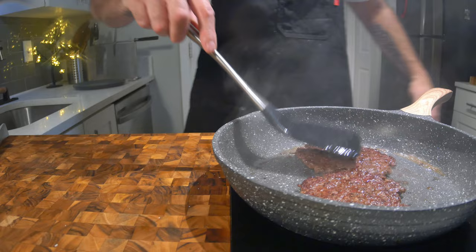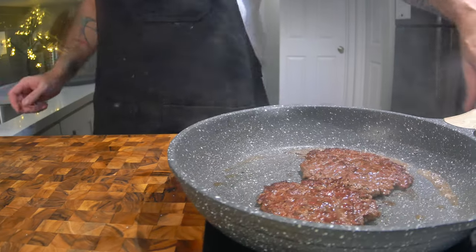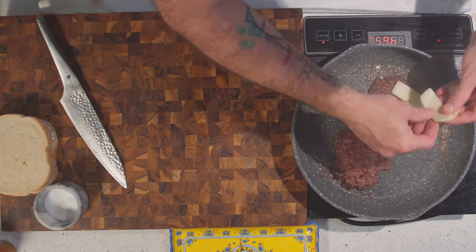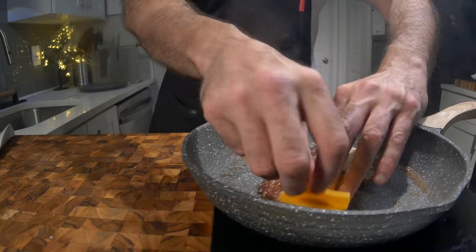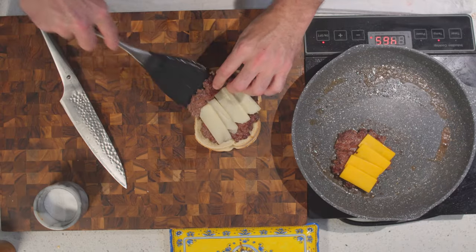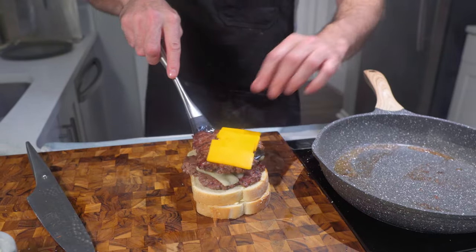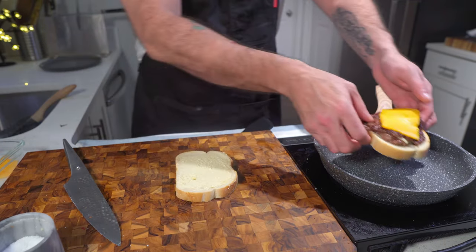Just like in a Frisco melt, I used Swiss cheese, but I substituted the American cheese for Colby cheese — genius decision in my honest opinion. Then it's just a case of putting it in the pan between my buttered sourdough artisan bread, and the rest is future history.